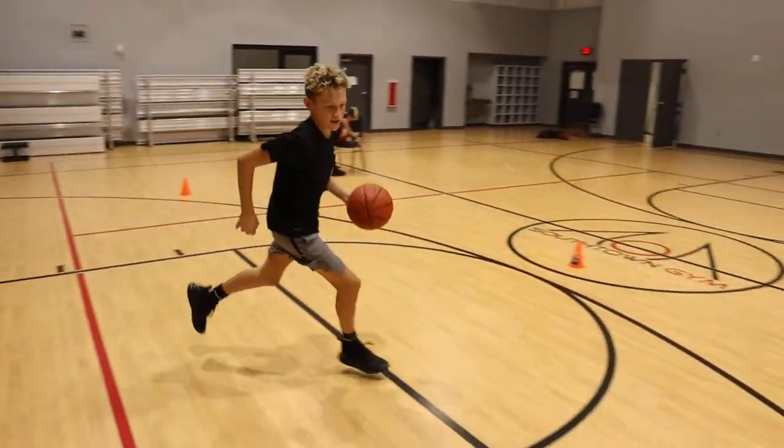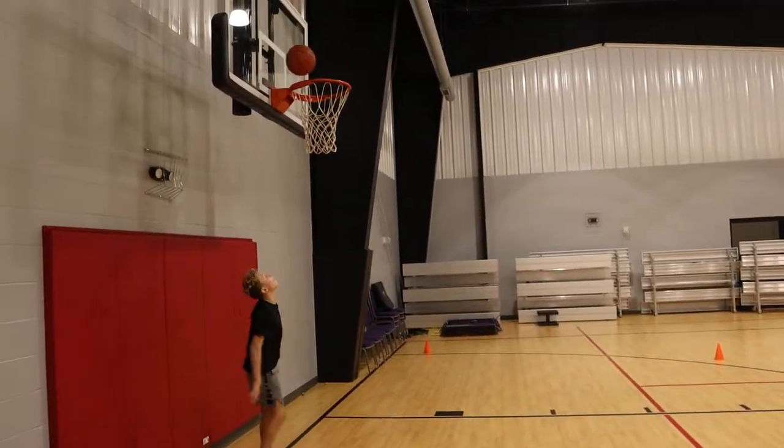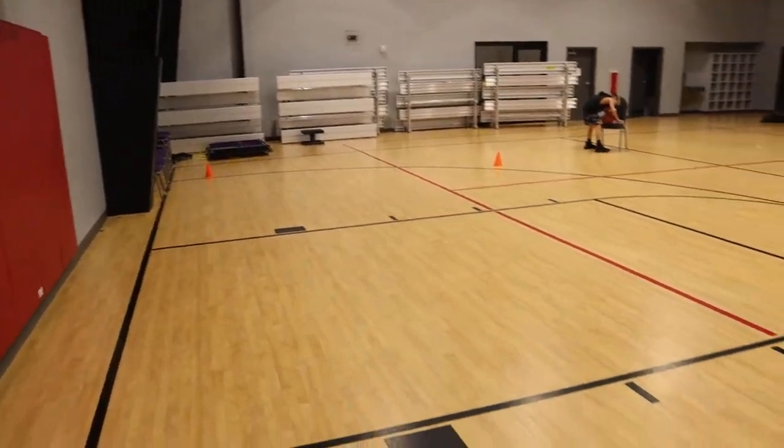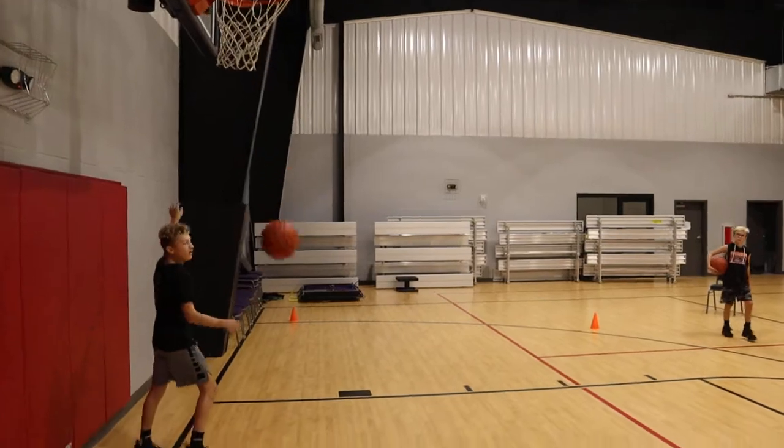That's all right. Good, get it out quick. Good. Last one. Come to the corner, get there. And score. Good.